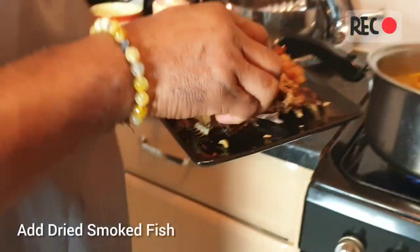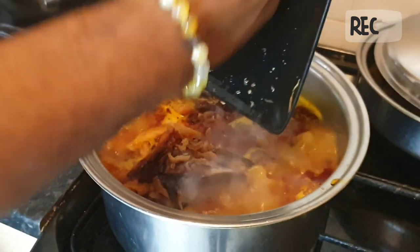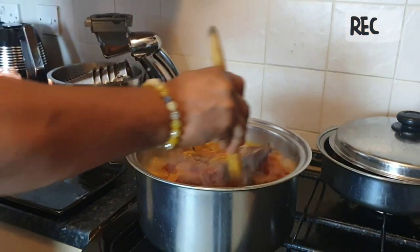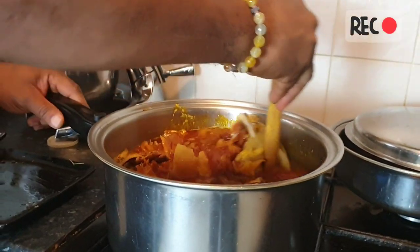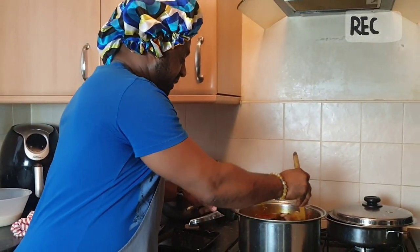This is my dry fish. I have to put the dry fish in because I want it to cook along with the soup. Now that it's boiling, I put my fish in and stir it properly. Always stir it properly.